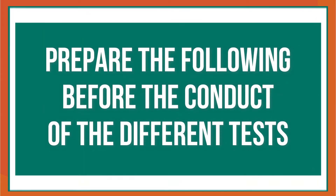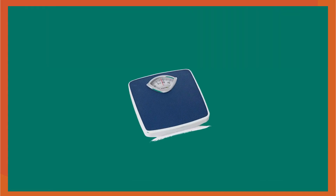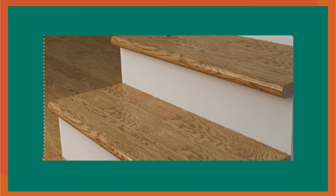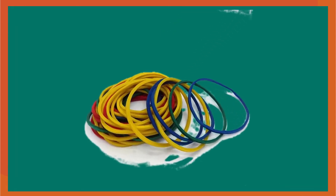Prepare the following testing paraphernalia: first aid kit, drinking water or bottled water, and individual score sheet. During the testing, prepare the following: tape measure, weighing or bathroom scale, L-square or cardboard, stopwatch, step box or stairs, mat, meter stick, masking tape or chalk, plastic ruler, and bundled rubber band.